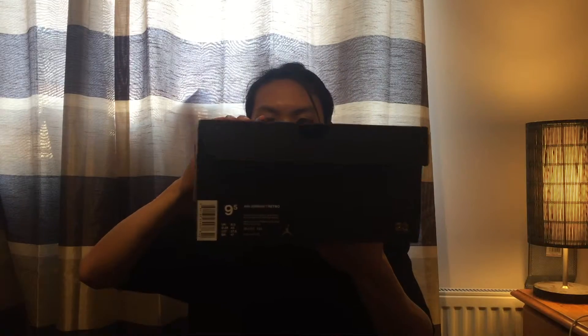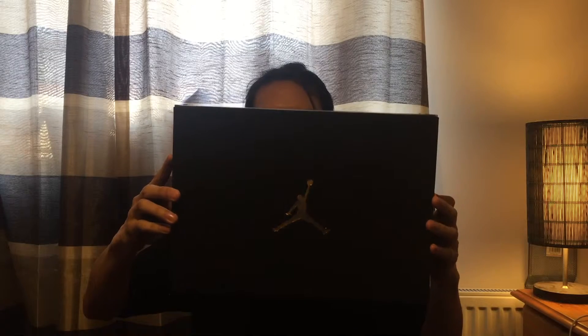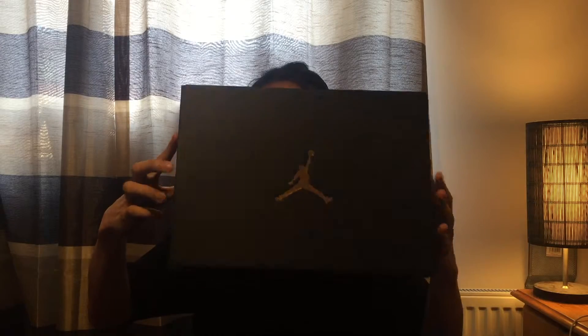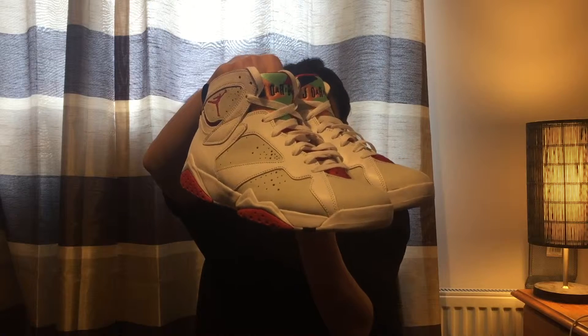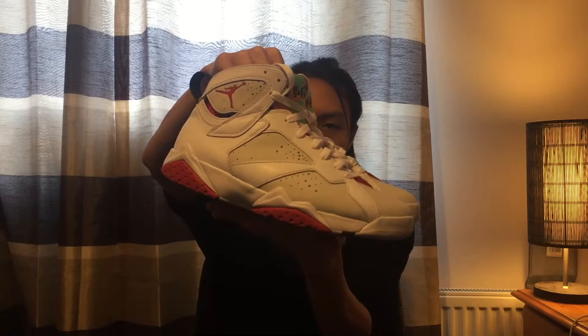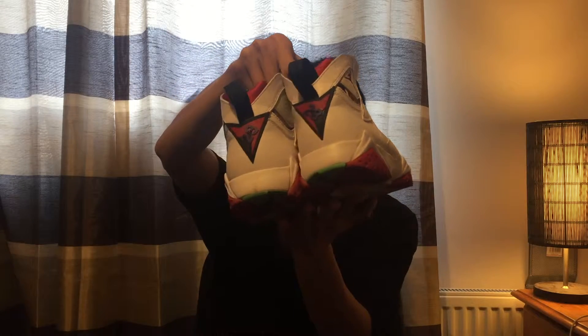So today I'm gonna do a quick review. Look at the black Jordan box - there's not much to say about it because I've showed this box a few times, with the gold Jumpman logo on the top. This is a pair of Jordan 7 Bunny, also known as Easter.